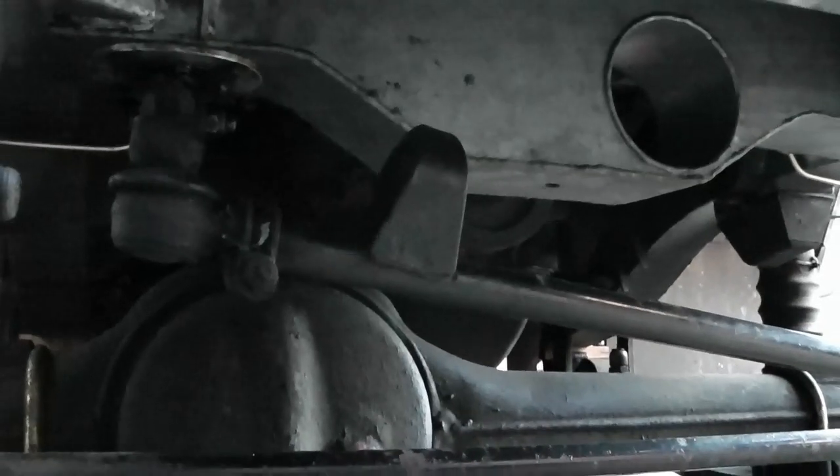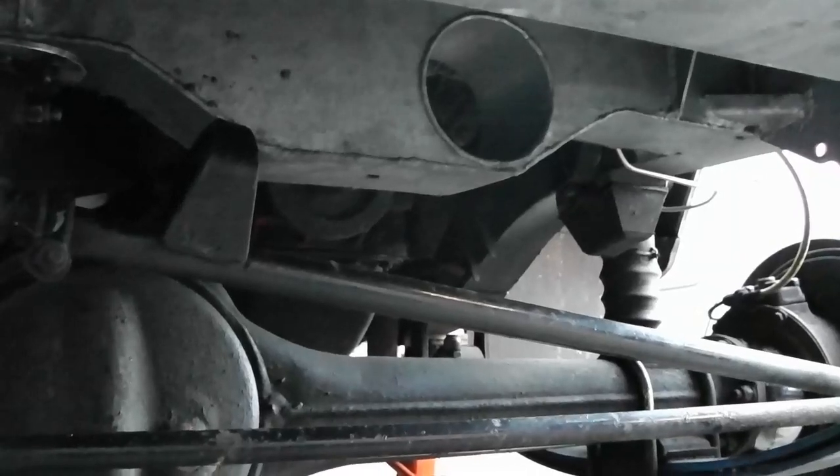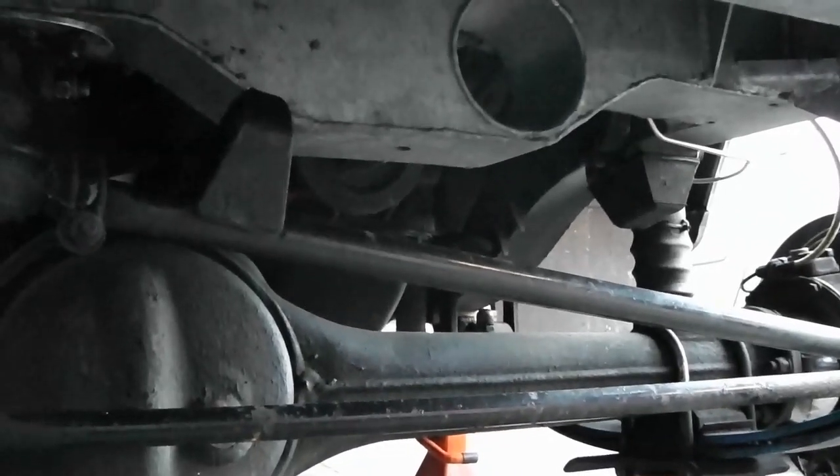People often ask me why I don't have a steering damper fitted. We've got the bracket for it there, but I find it drives very much better on the road without it. It kind of prevents the steering from self-centring like it should, so that's what I run without.